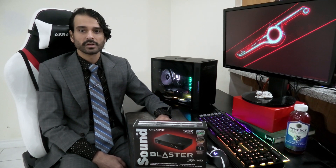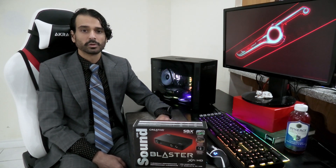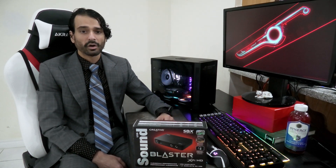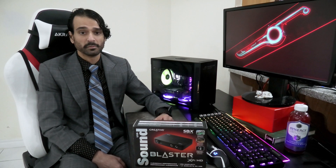Hey guys, I'm here to do an unboxing of a Creative Sound Blaster XFI HD external sound card. Now a lot of people don't consider a sound card as an essential component to their PC. However, if you're recording to your computer or you want the best possible playback on your headphones or sound system, a sound card is just as essential as a graphics card for gaming.